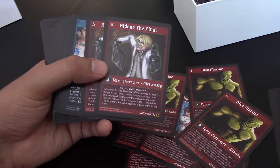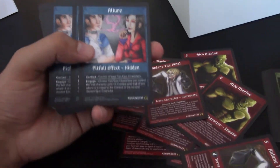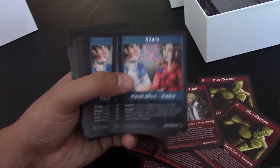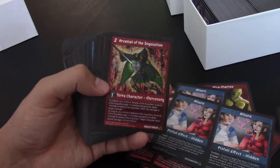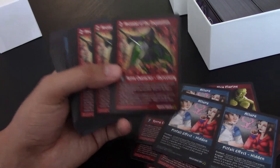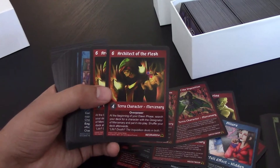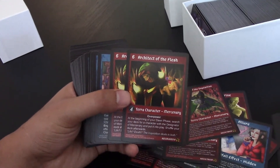Got an Aldane, and some pitfalls — just so you can get a look at the blue frame here. Looking pretty solid. There's Arcanist, looking so fine. That was drawn by Jeff — he's the lead designer here at StarCat. Architect. This art blows me away all the time.